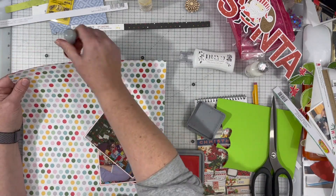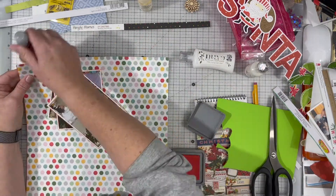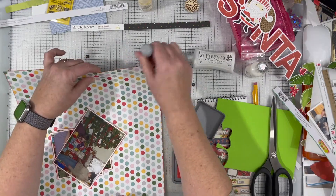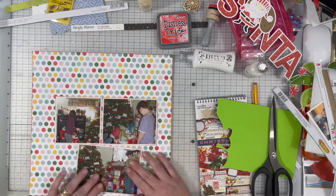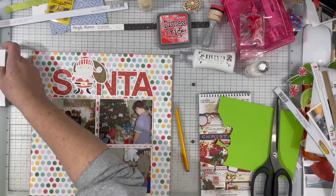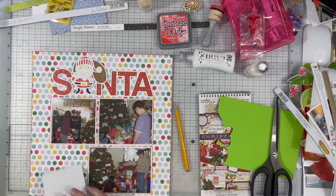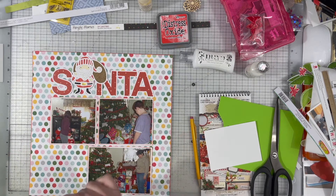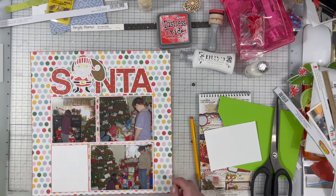I am using some Candied Apple Distress Ink — I believe it's Candied Apple — and I am just inking up around the edges of my photos. I did back them all with white paper, and I am inking up the outside of the entire layout as well, just to give a little bit more of a red sheen to the edges and provide continuity with the photos. The photos needed that actual red around them to make them pop out, because the background paper being primarily white didn't leave a lot of pop for that white paper I used to back my photos. I really do like my photos to have a white edge around them — you'll see that in many of my videos.